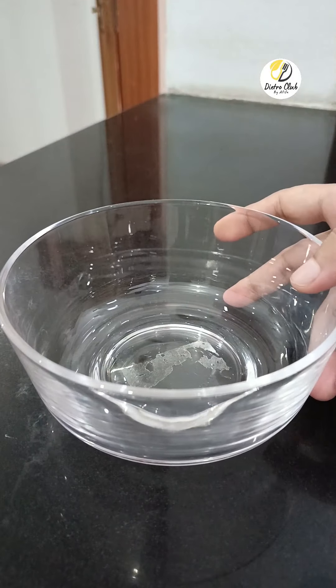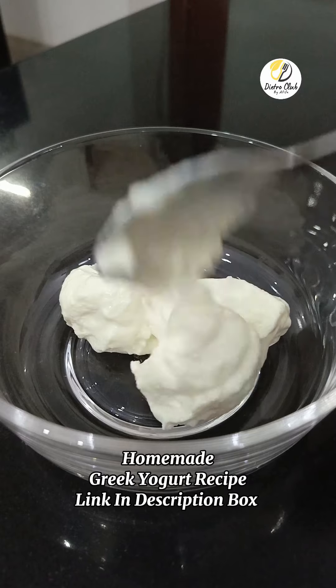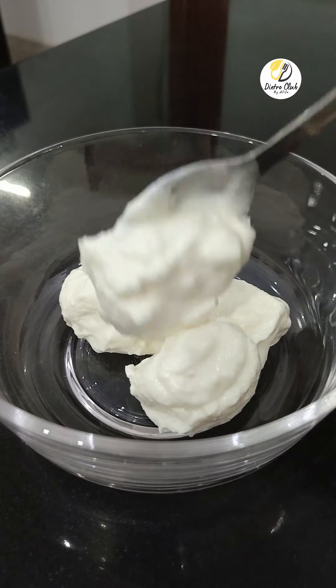Whenever you have a craving, you can eat it. You have to make Greek yogurt — a good source of protein. It improves your gut and bone health and boosts your metabolism.